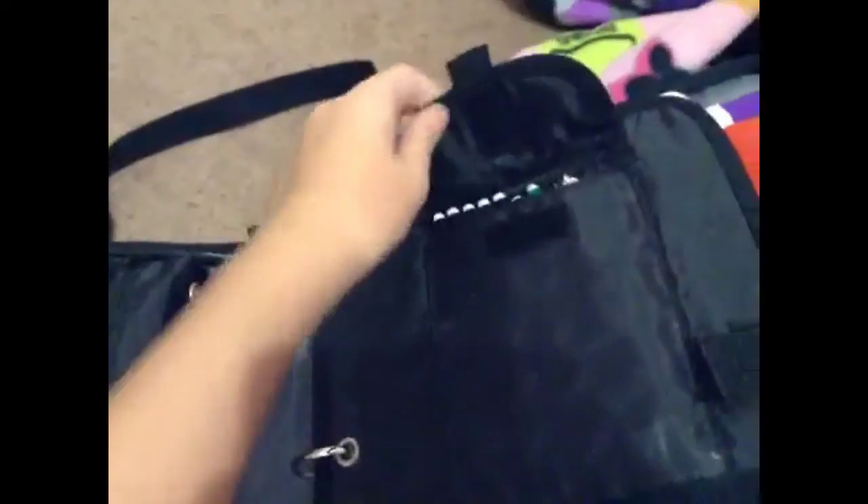Then I have another pouch with some glue sticks and expo markers, and a pouch with my pencils, and then an additional pouch. Then I have a slanted pocket, my agenda, my Five Star notebook, my red folder, my blue folder, and my approval folder.